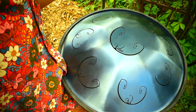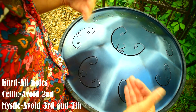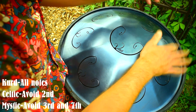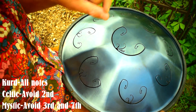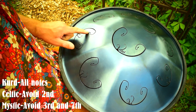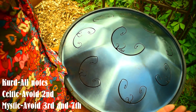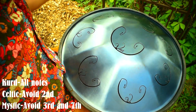We have multiple ways of creating scales using the Kurd. The first one we can play is the classic Kurd scale. And just by avoiding the note in the second position — this note right here — we can play it as a Celtic.